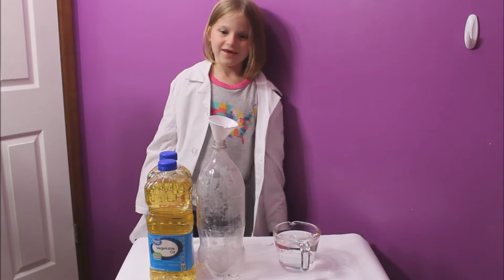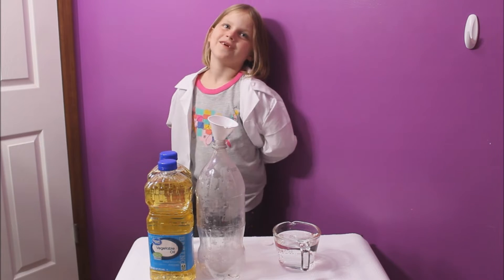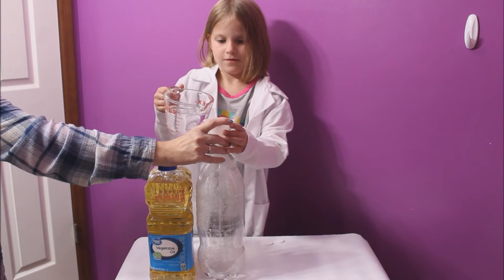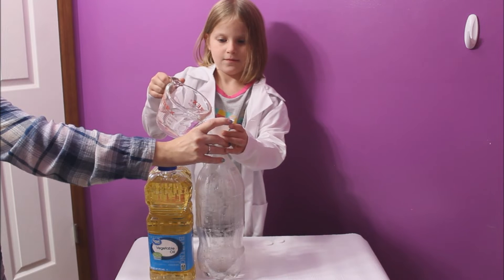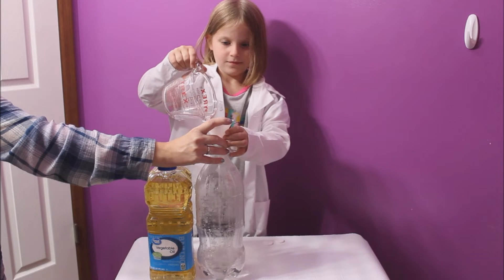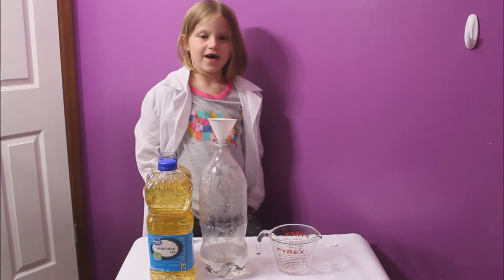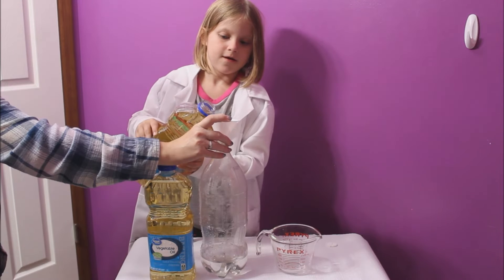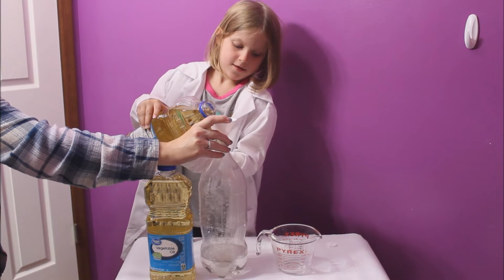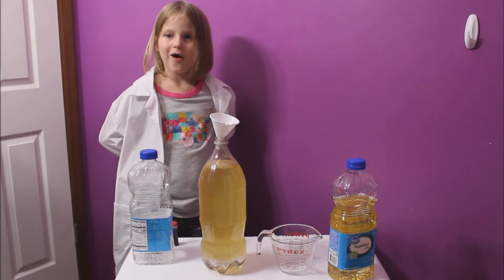First you'll need a two liter pop bottle. First we'll add one and a half cups of water. Next we'll add the vegetable oil. Wait a few minutes for the oil and water to separate.